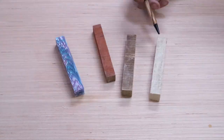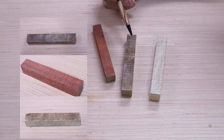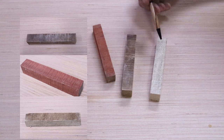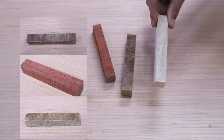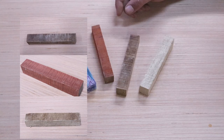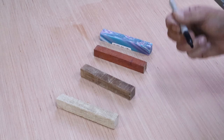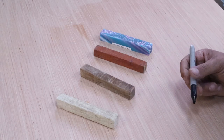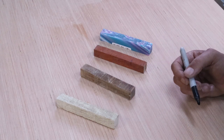Next we'll take a look at the blanks. The blanks themselves don't have to be pretty — it's the end result that will just shock you. When you take a close look at these they look pretty weathered and in pretty rough shape, but you won't believe the transformation. The first thing we need to do is mark these blanks. If you really want to take your pen to the next level we'll line up the grain at the end and these things will be sweet.